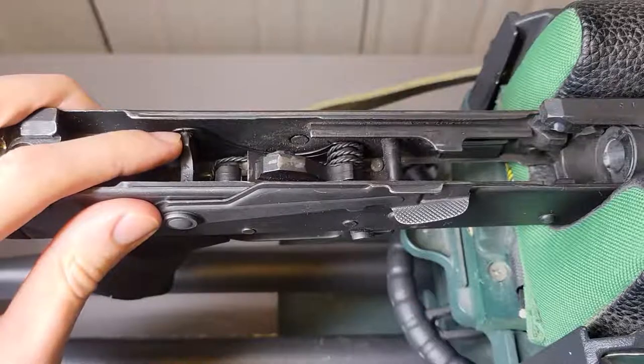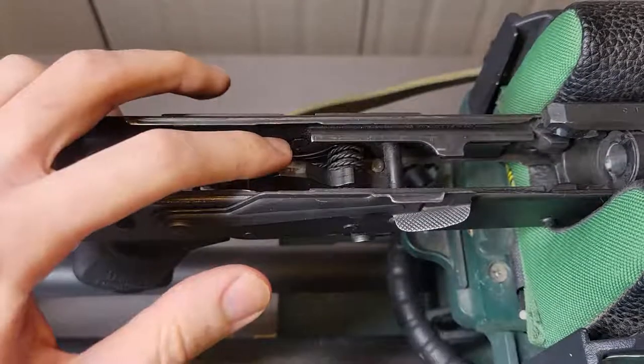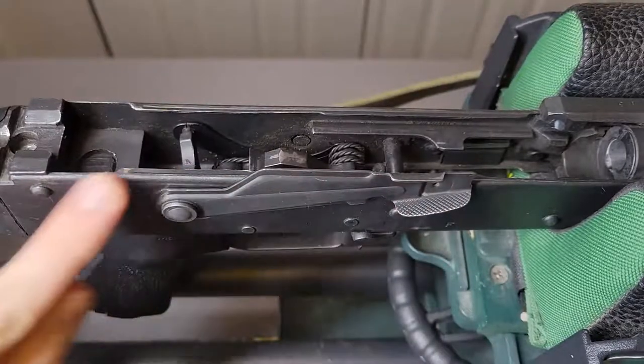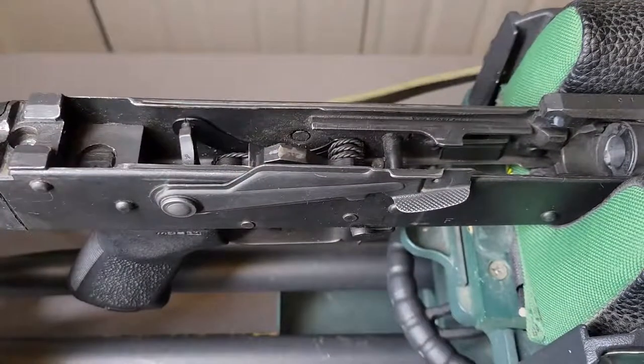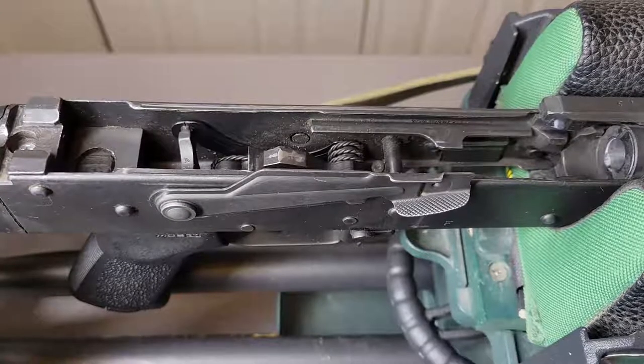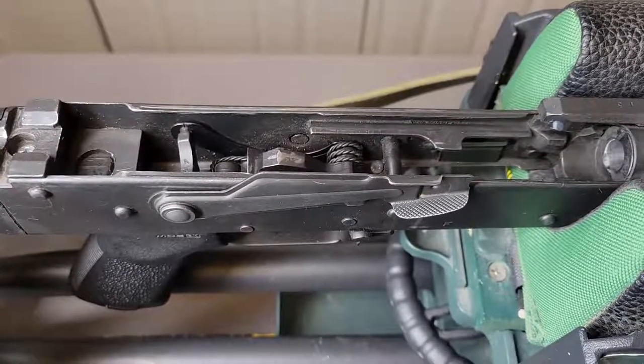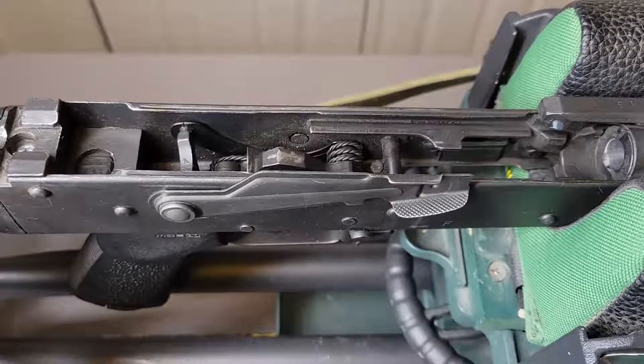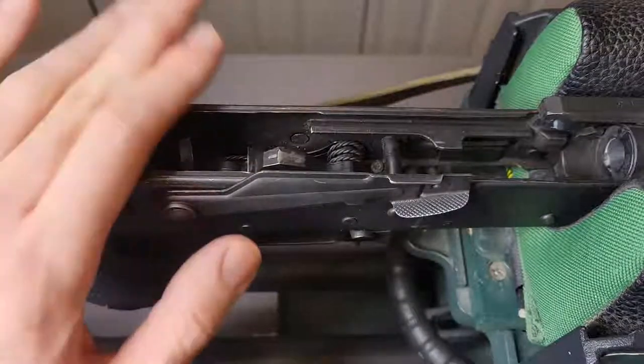This will make it a lot easier later down the line if you want to change out the trigger or any parts relating to the trigger, or in my case the safety lever, which I'm going to be replacing very shortly. Thank you for watching, let me know if you have any questions, hopefully this was nice, simple, easy, and informative. I'll see you all in the next one — take care.